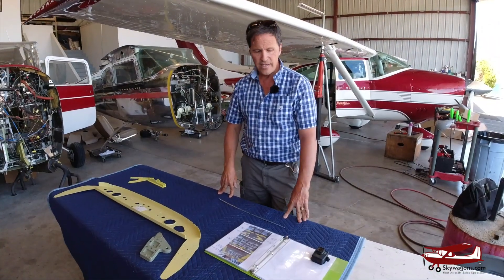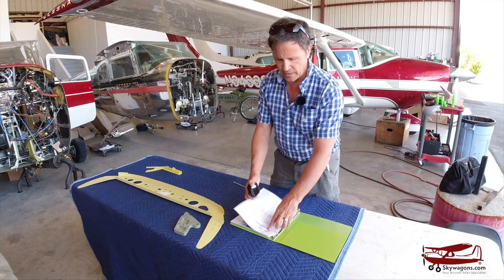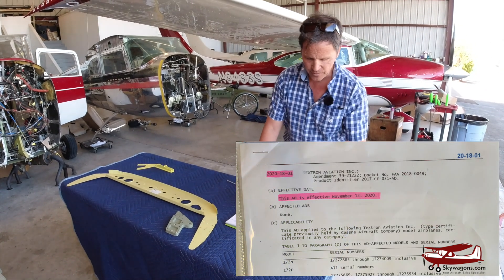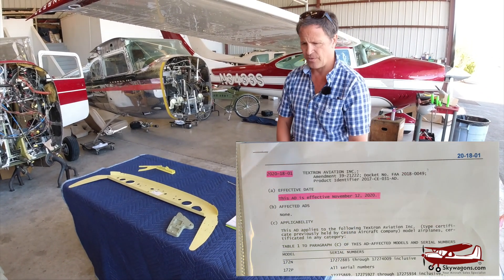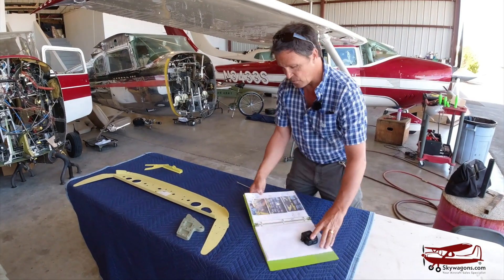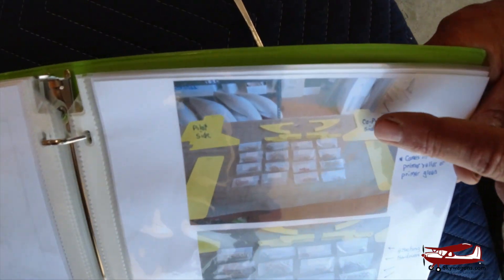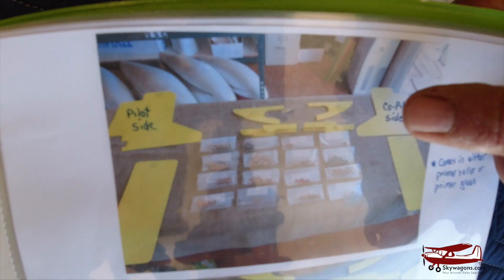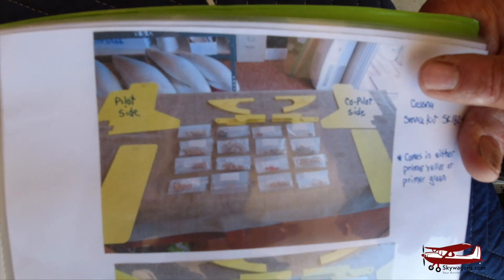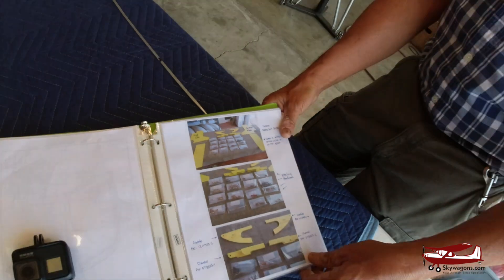The AD on the wing strut attach point on Cessnas — a lot of them, especially the nose wheels — is called AD 2018-01, and we'll put that on the screen. It applies to 172s, 182s, and 206s, but strangely not the 180s and 185s, as they have a different setup. Here's the kit: it's floor covers, brackets, rivets, and attaching fastenings. It's approximately $7,200 from Cessna, or $4,200 from Hutch Aviation.